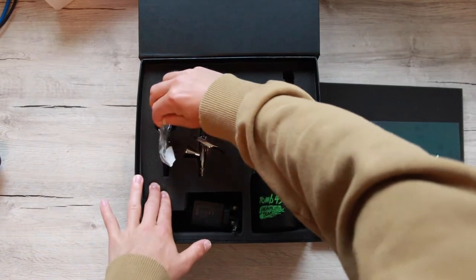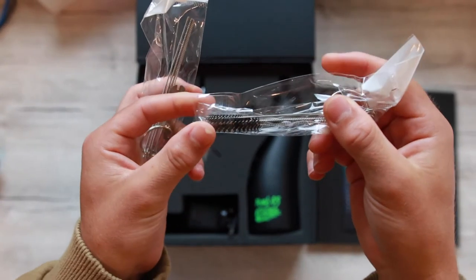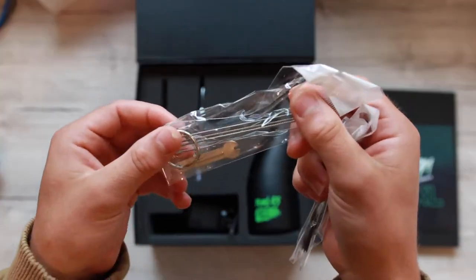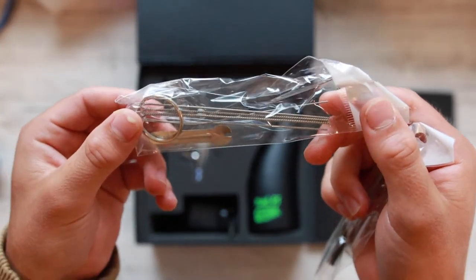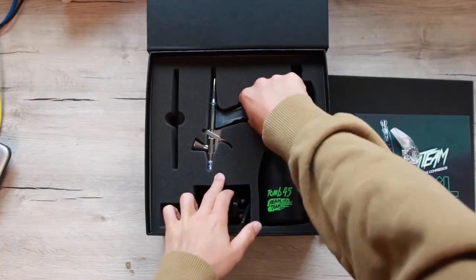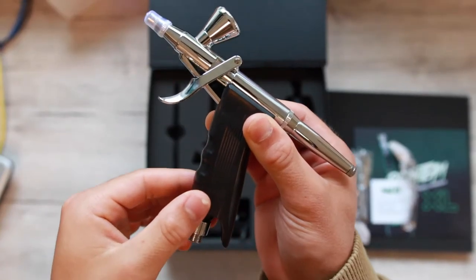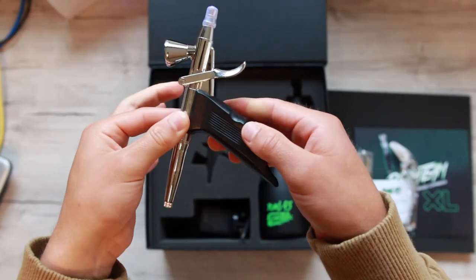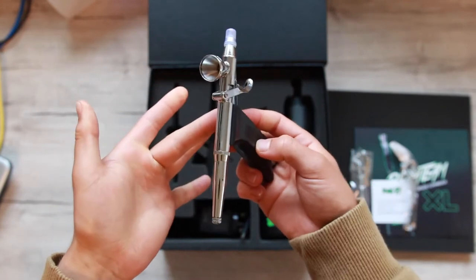And then we're going to come in and open it up and pull out our cleaning devices. We have our brushes here and our wire tubes. Next thing we're going to look at is actually the handle itself, in which you hold to make the compressor work. It's got a very sleek design with a black handle, and it's very, very ergonomic in the hand. It doesn't feel uncomfortable in any sort of way.